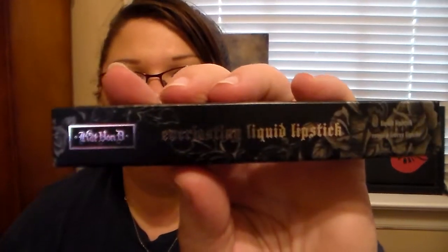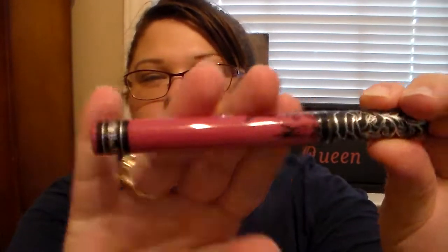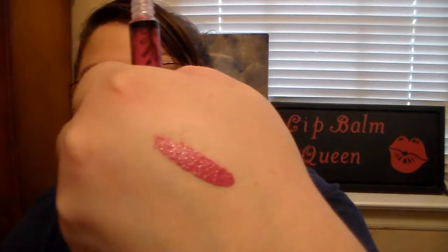The first thing I see is a Kat Von D Everlasting Liquid Lipstick, and mine's in the color Mother. That's a really pretty color — isn't that gorgeous? Let me go ahead and swatch it on my hands since I have something on my lips. That's pretty, I like that color. And it doesn't have a scent — I know sometimes people want to know if it has a scent or not.